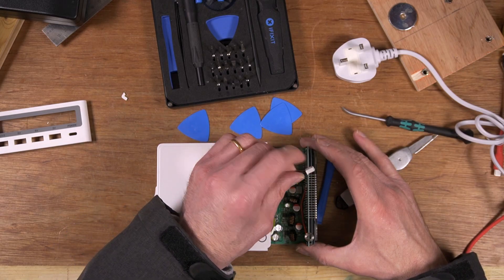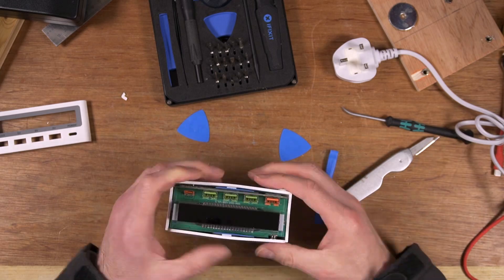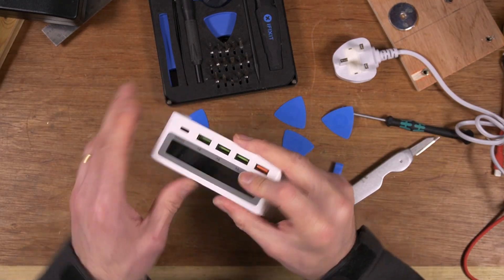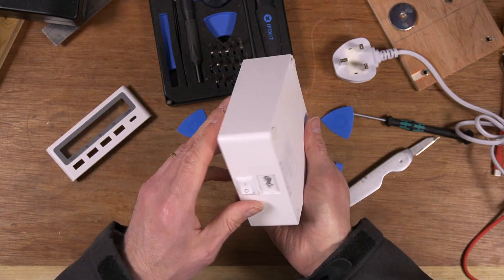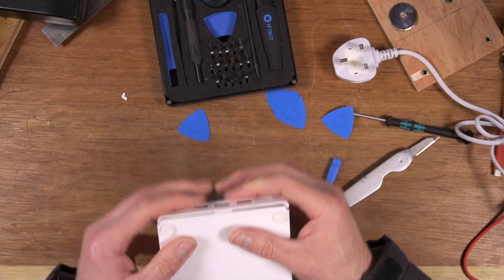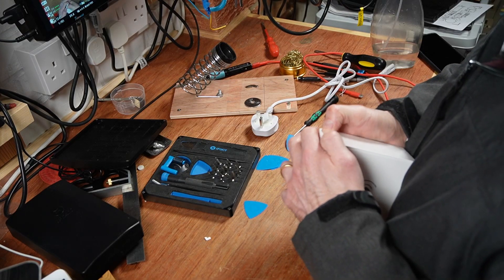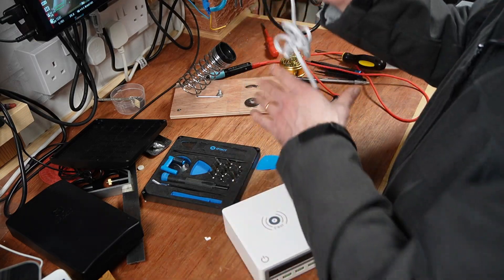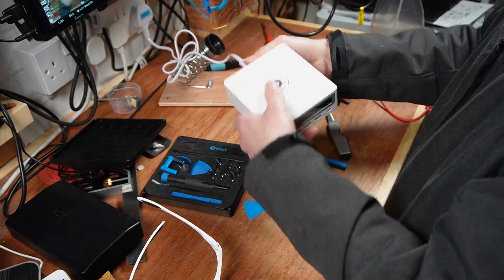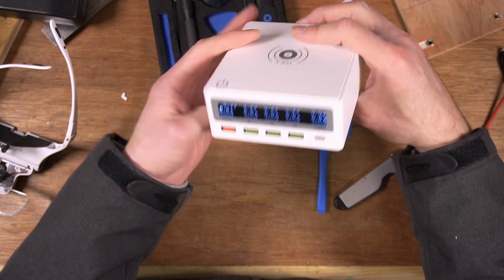I'm trying to put it in the wrong way around. What's wrong with screws? That's not all the way in. Does it still work? Yeah — didn't kill it, okay.